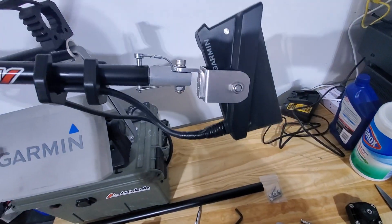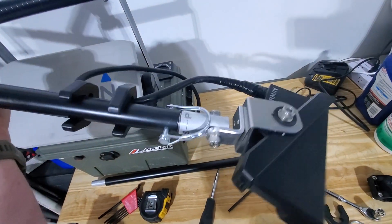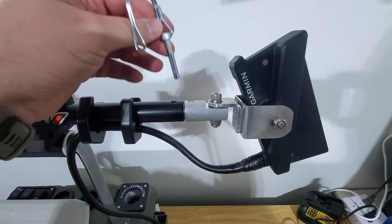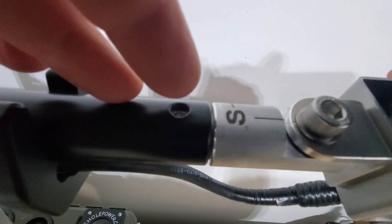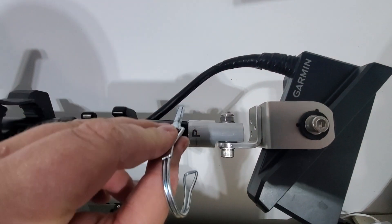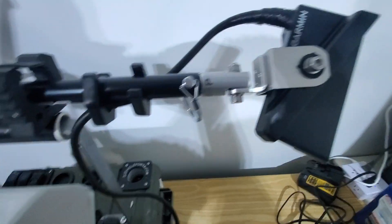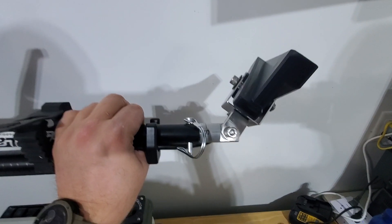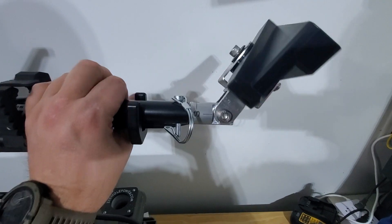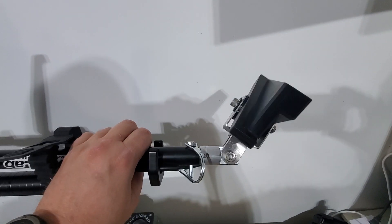I'll show you how the modes work for like the forward, down, and then the perspective. For perspective mode, you take your little pin out there and rotate it along the line here - see how it's S for standard, P for perspective. You put it right down here - right there I'm lined up with perspective mode. Put your pin in, and once your pin's in, you can move this up to whatever desired angle you'd like. Which I really appreciate because in deeper water you have a little bit more of an angle, and in shallow water I use a little bit less of an angle.